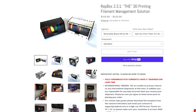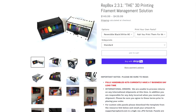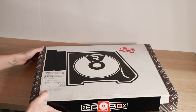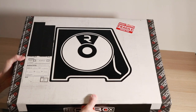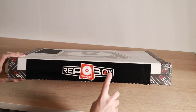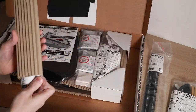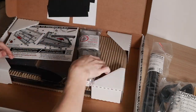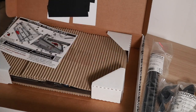I ordered the standard RepBox, which comes with a reversible MDF frame. This frame is black on one side and white on the other, so you can configure it however you want. The RepBox ships in a flat package, which is ideal for shipping because it's very compact and dense and there's not really a lot of room for things to get broken. All of the parts have been bagged and labeled, so it's easy to make sure you have everything you need. The MDF frame has also been shrink-wrapped so it won't get scratched during shipping.